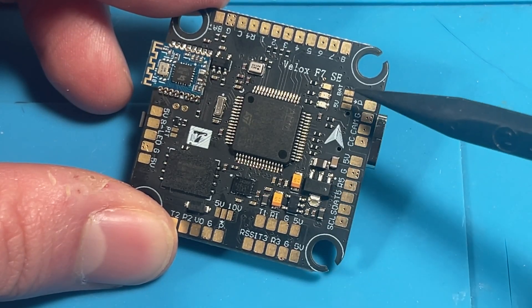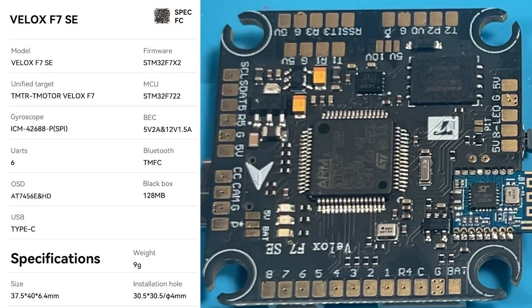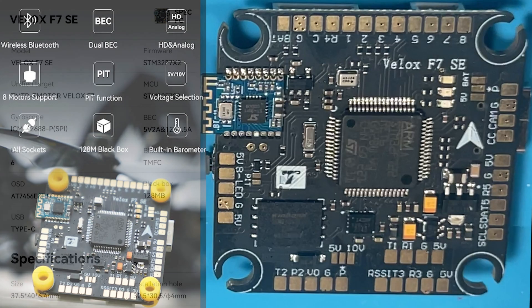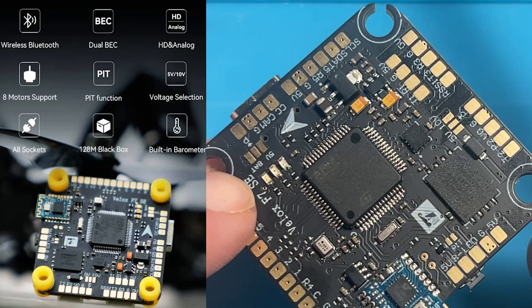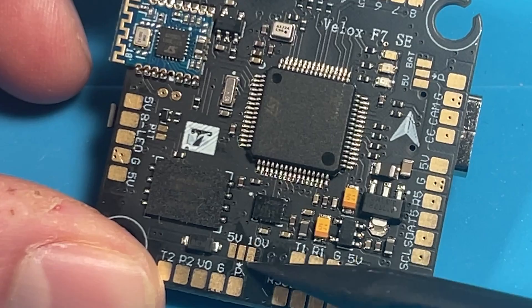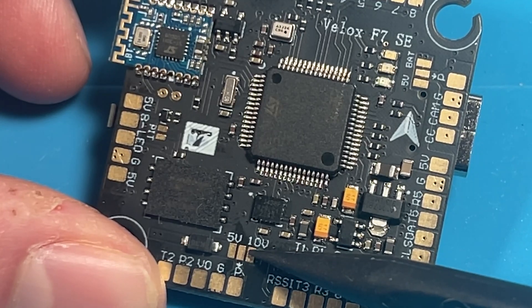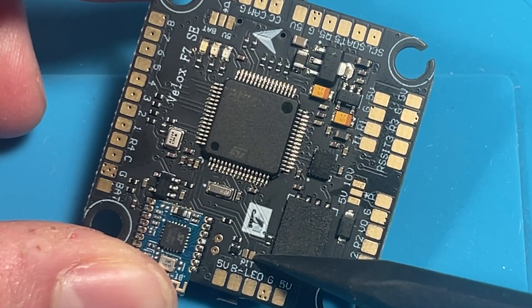We have an F722 flight controller with switchable BECs, an ICM42688P gyro, 128 megabytes of black box storage, and analog and HD are supported. Additional features include a barometer and wireless Bluetooth connectivity. There are six ports and most of them are adjustable by pads or through connectors under the board. The onboard BEC offers 5V and 10V at 1.5 amps, and it also offers a PIT mode.